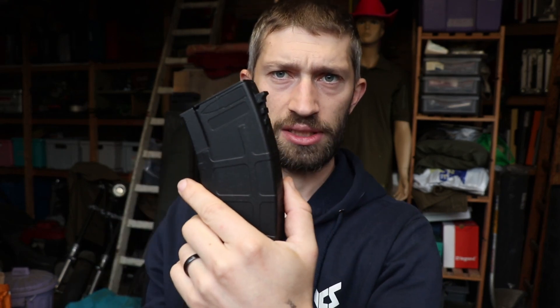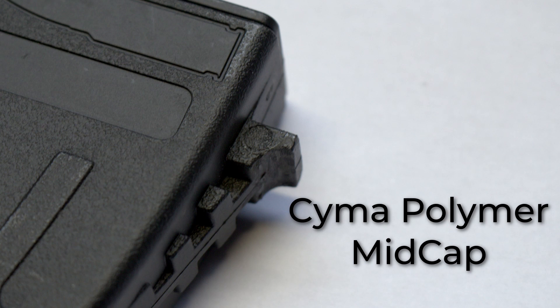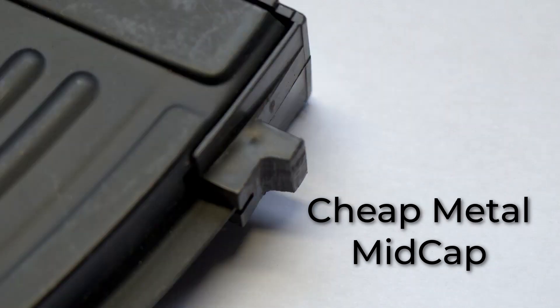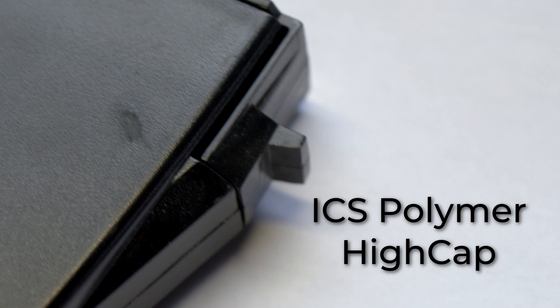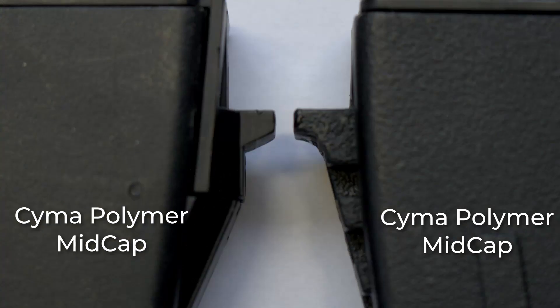So this is the mag catch - where the mag catch of your rifle catches the magazine. It has different dimensions on different magazines. Different magazines have different types of mag catches: some are metal, some are plastic, some are big, some are small. I found out that some magazines fit multiple rifles, but some only fit one rifle.